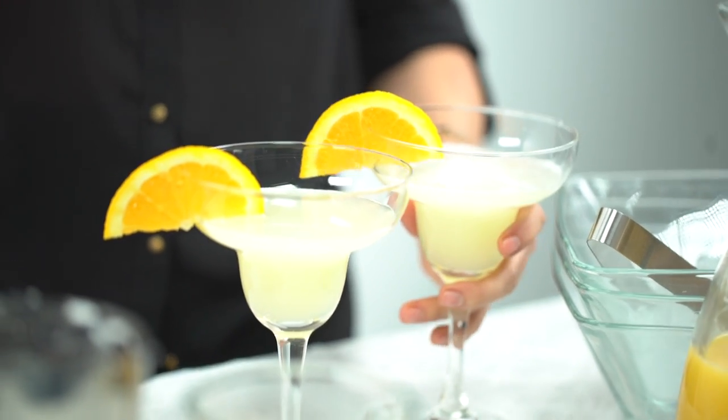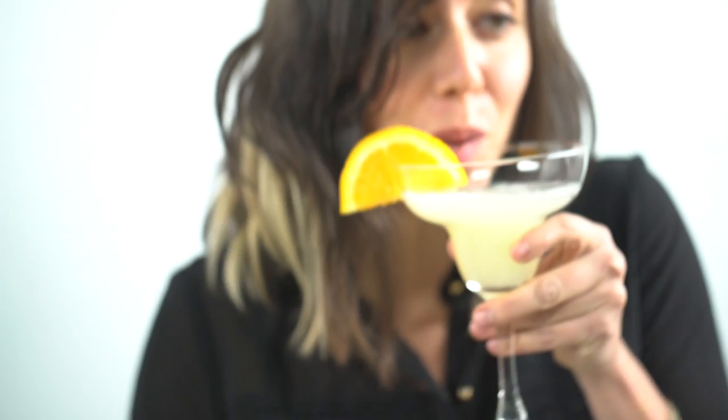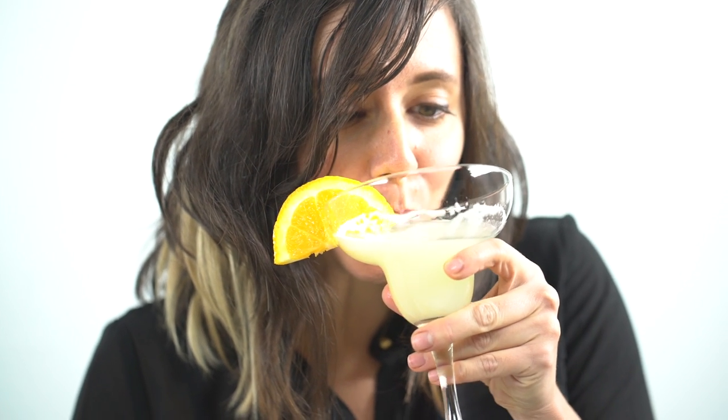Add this Boston Shaker Set to your home bar for great cocktails and happy guests. Cheers! Don't be a wine snob, be a Barb Rad.